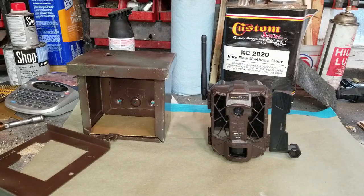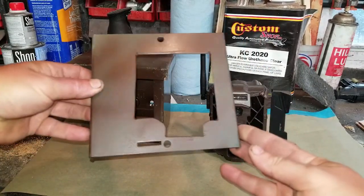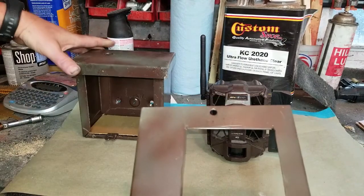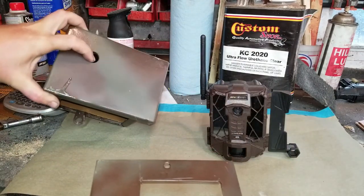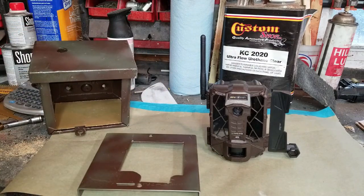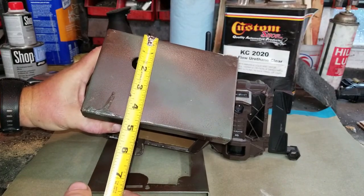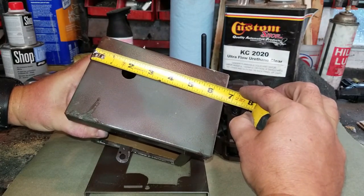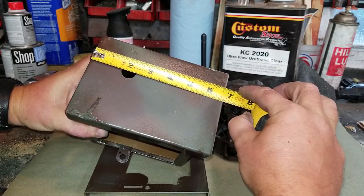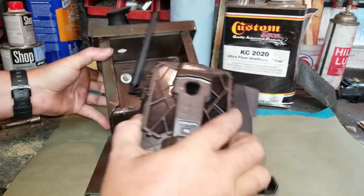All I did was cut this shape out of the front — it's not rocket science. I cut a hole about three-quarters of an inch on the top, and about an inch and a half on either side — two inches would work just fine too. This box looks like it was made for this camera.